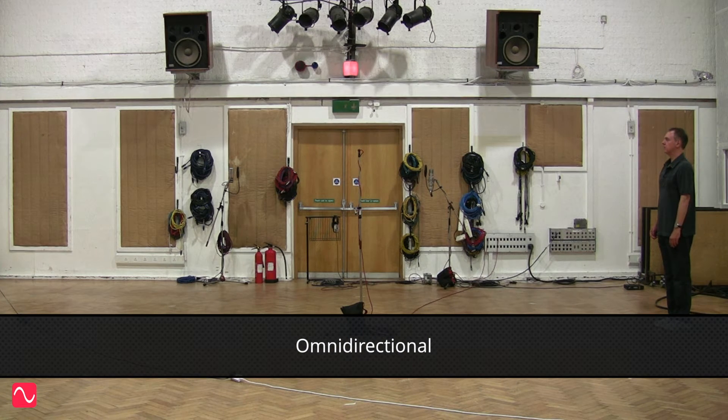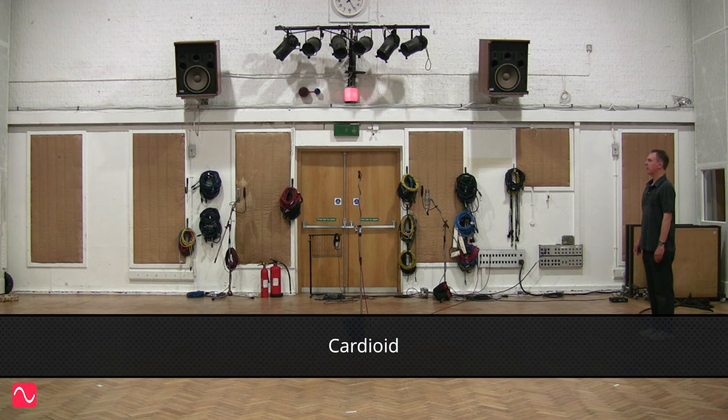Omnidirectional at 90 degrees: I wandered lonely as a cloud that floats on high o'er dale and hill, when all at once I saw a crowd, a host of golden daffodils, beside the lake beneath the trees, fluttering and dancing in the breeze. Cardioid at 90 degrees: I wandered lonely as a cloud that floats on high o'er dale and hill, when all at once I saw a crowd, a host of golden daffodils, beside the lake beneath the trees, fluttering and dancing in the breeze.